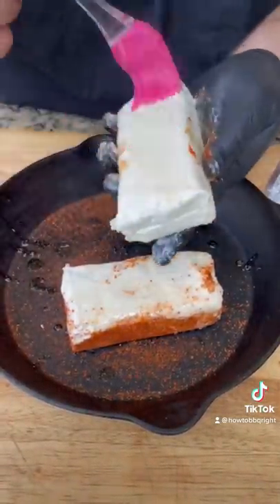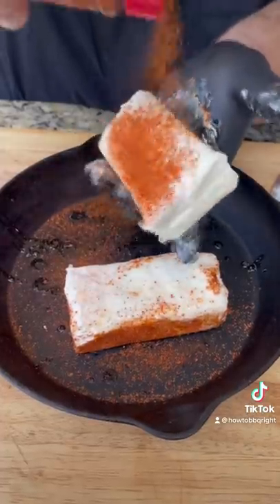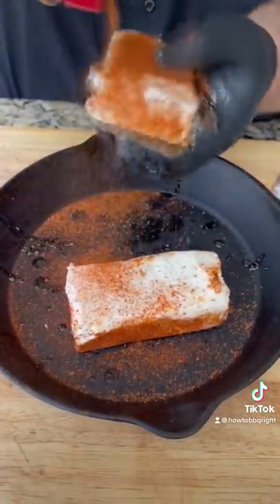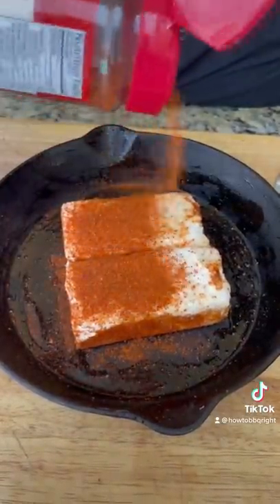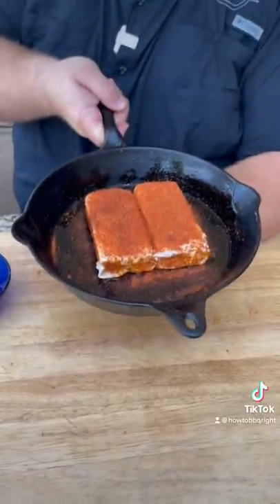Same thing to block number two — season it up. Don't be shy. We're talking barbecue love right here. Bacon makes everything better. Sprinkle the top really nice with your barbecue rub. Let's put this cream cheese on the pit. We're gonna go 275, about an hour and a half.